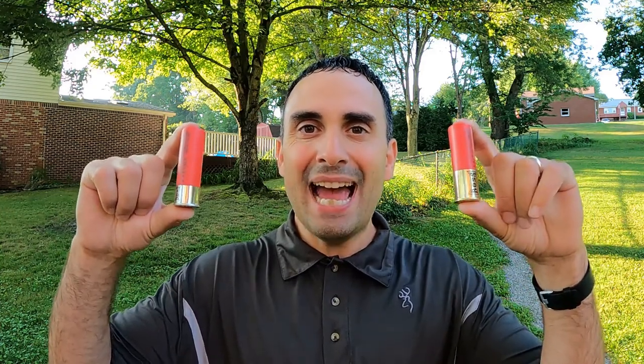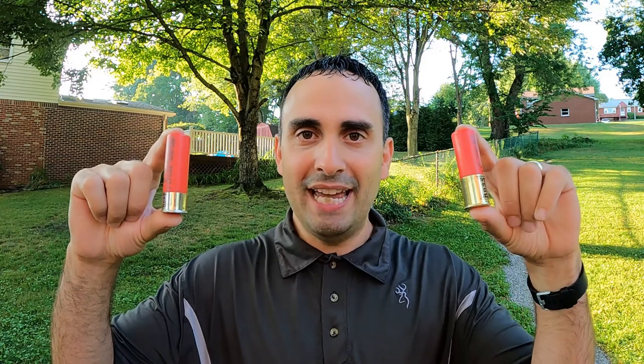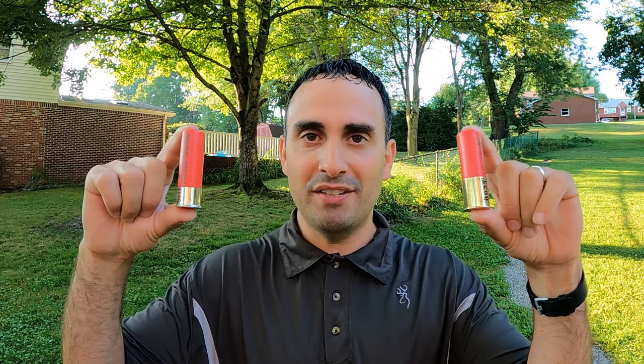We're going to compare them with some pattern testing and ballistics gel testing. These are basically the exact same shell — 1,350 feet per second, three-inch, 1.5 ounces of shot. The only difference is this one is number five and this one is number four. We're going to test those today, shooting them through my Mossberg 940 Pro Waterfowl with its 28-inch barrel and the Carlson's Bismuth Bone Buster Extended Range Choke Tube.